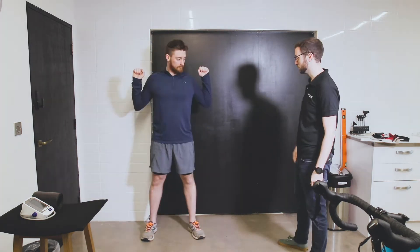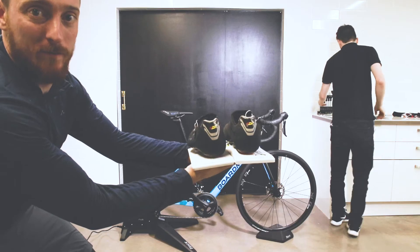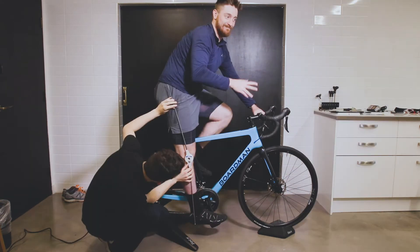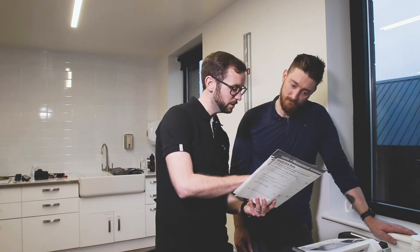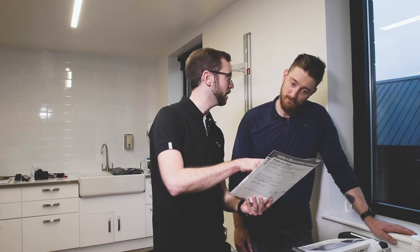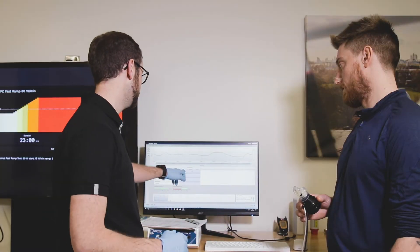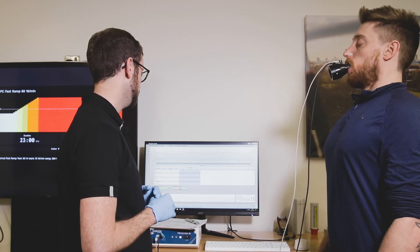Firstly, I had a musculoskeletal assessment which looked at the off-bike fundamentals such as range of motion and flexibility. Next, they checked out my cleats on my shoes to make sure they were fitted properly using a special tool, and then gave me a basic bike sizing which looked at saddle height, reach and drop. Next off was a health check that looked at haematology, lung function and body composition — there was a lot of cool data in here which I unpacked with Lee, and you can see all of that in the full video linked via the card on screen. Lastly, I jumped on the bike and assessed my maximal aerobic fitness.